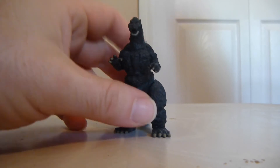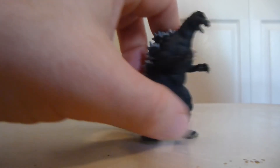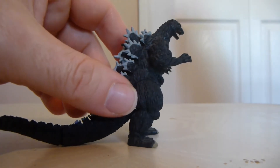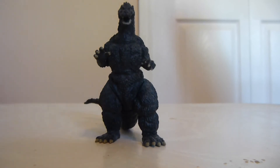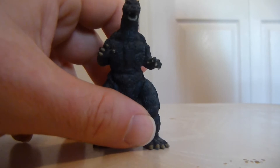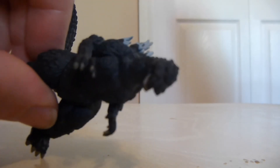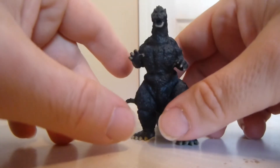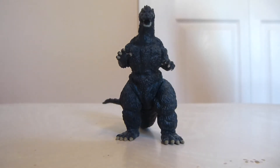Let's go ahead and take a look at the figure itself. I think this figure is actually very well done. As far as the versions of Godzilla that I have as figures go, this is easily, honestly, my second favorite of my Godzilla figures, believe it or not. My favorite would probably be my NECA 1954 Godzilla, which I will probably review at some point down the road. But I really love my Gashapon figures, so I'm definitely excited to review this. As you can see a little bit closer up, as is the case with many of these Gashapon figures, it's very well detailed.